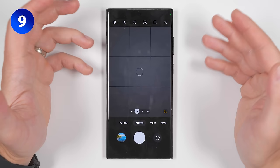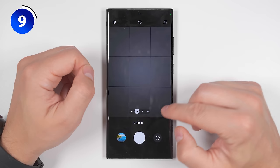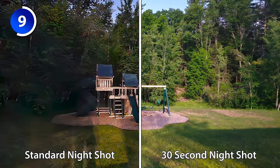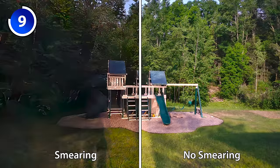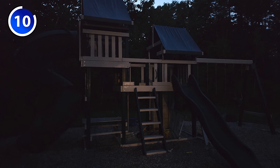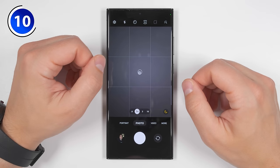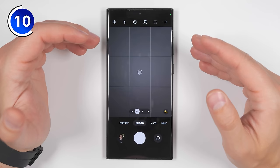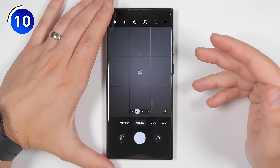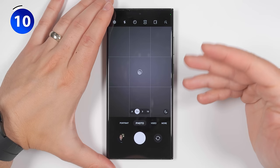Speaking of nighttime photos, if you go to more than night mode, you can tap the exposure time and set that to max. This will give you up to a 32-second exposure, depending on how steadily you can hold the phone and how dark the scene is. Not only does this make the image brighter, but it also gets rid of smearing in exceptionally dark areas. If your night photos are a bit too bright, you can darken them by long pressing on the screen then dragging the sun slider down. You can also turn off long exposure altogether by tapping the moon icon — white means off, yellow means on.